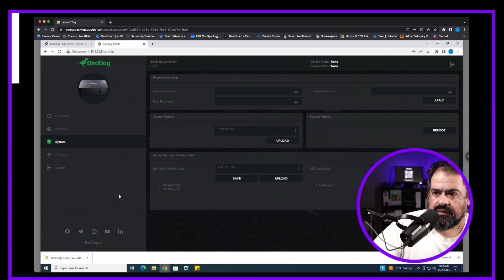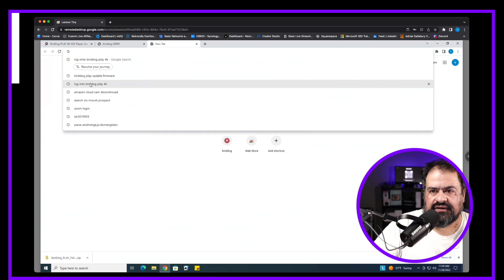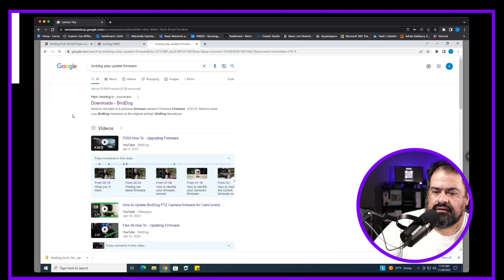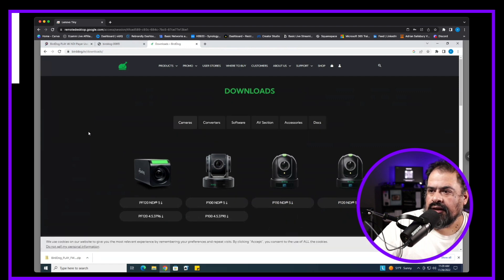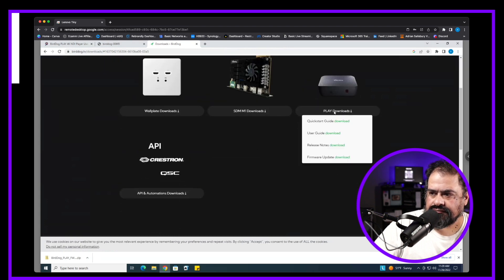I downloaded the firmware from their website. You choose the file upload option. I misunderstood what the device was at first — I was looking for it under converters, but it's actually under the AV section on the BirdDog website. You'll find the firmware, release notes, user guide, and quick start guide there.